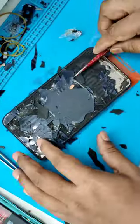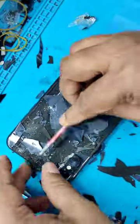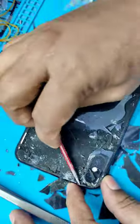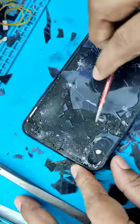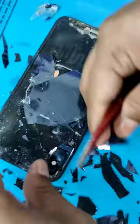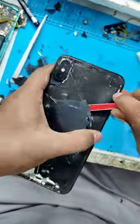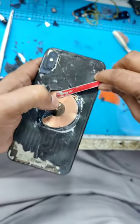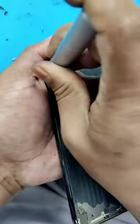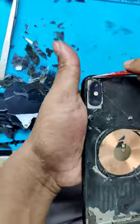This is the iPhone XS Max. This machine is a very powerful machine — the laser machine has a very strong laser. It's a very strong machine.